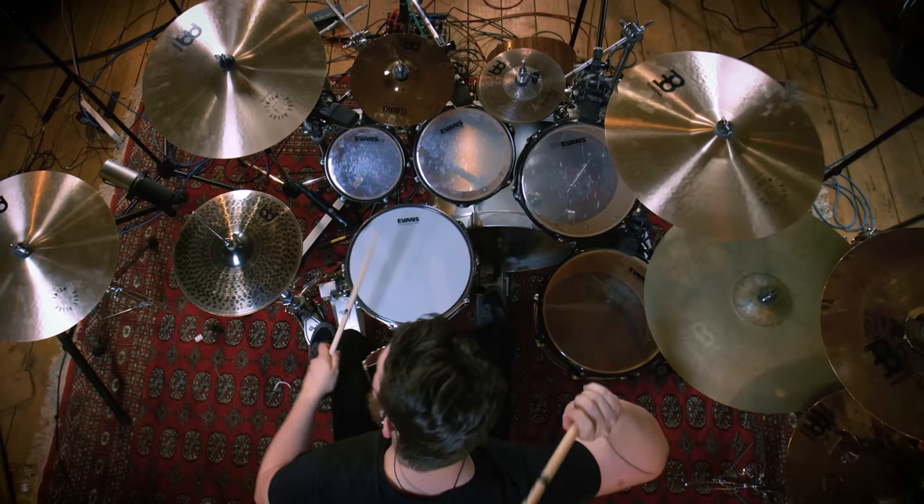The cymbals Mike uses are Meinl cymbals and as you can see he uses a lot of them — orchestrated with big crashes, smaller shorter splashes, a china off to one side, and a stack that provides a more percussive thing. He chose some of the brighter, brilliant cymbals in those ranges because they help sit above the shells frequency-wise and really project through. For a more jazzy style he also has darker cymbals, which don't really sit above in that frequency range. For the easiest mixing experience, you want your kick drum down low, snare in the middle, toms also in the middle but panned, and cymbals tonally sat above — that makes life much easier in the mix.